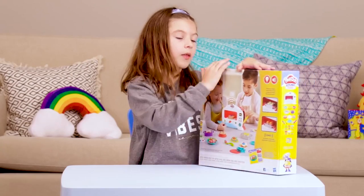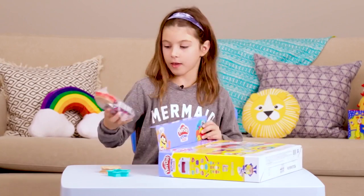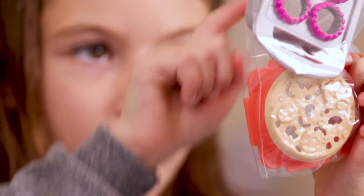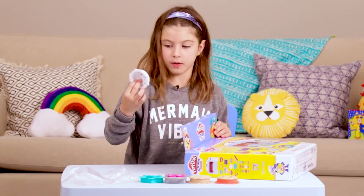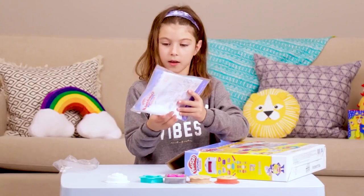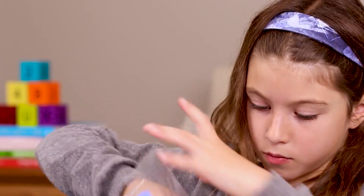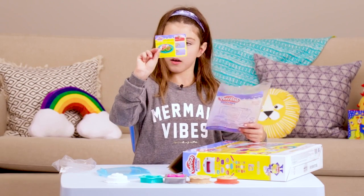Now let's unbox the box. First we have the star mold, and now we have the pie mold. Then in the plastic bag we have the pizza mold and the cupcake mold. Then we have the cake mold, the instructions, and at the top we have the oven and the recipe card. We have the oven door and the recipe card.